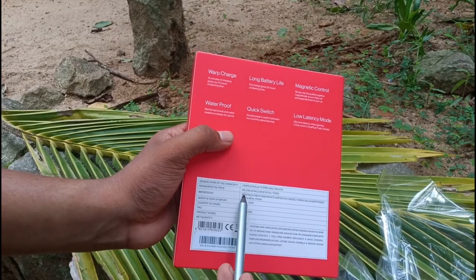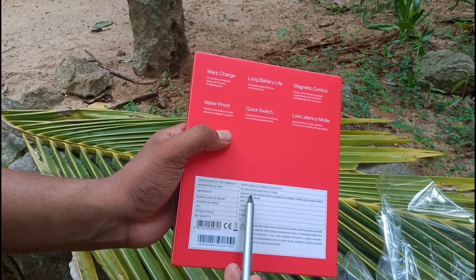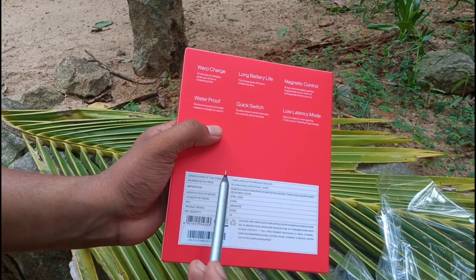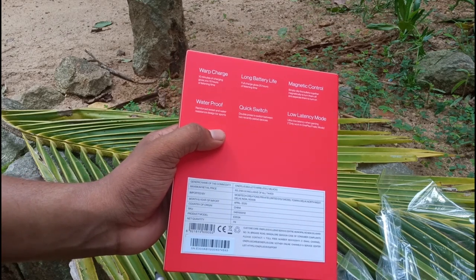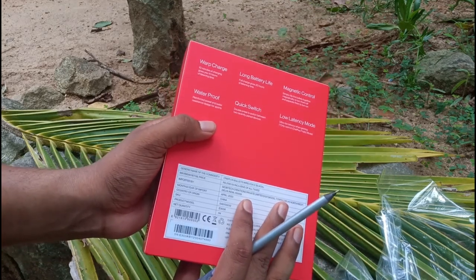I'm going to show you a price. I'm going to show you the black color. It comes in three colors — black, blue, and white. Three colors available.